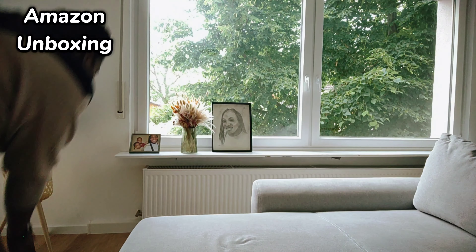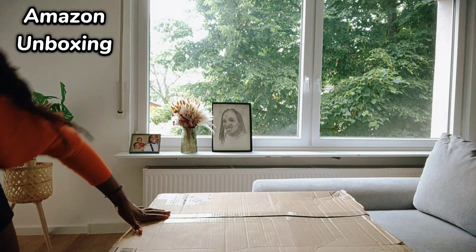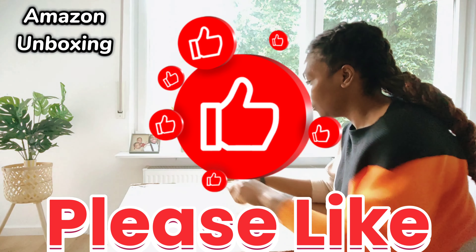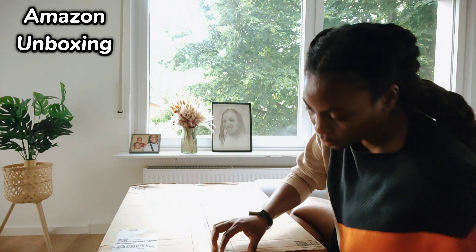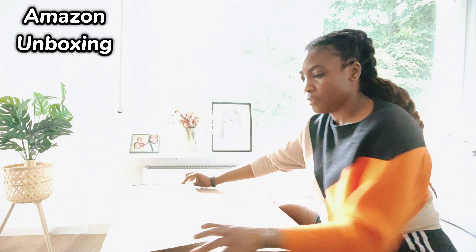Let me bring the box over to the camera — this is the box. I hope you are able to see it. I also brought a knife just to open up the box. Here is the box, it's quite huge. Let me go ahead and open it. I'm just going to use this.